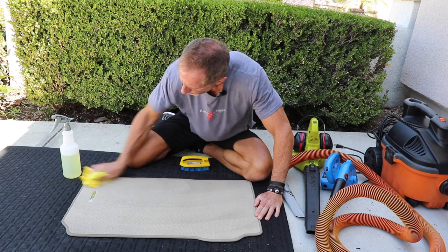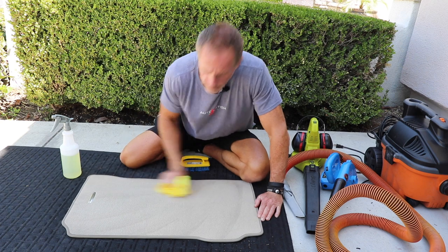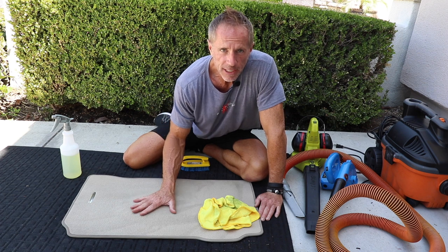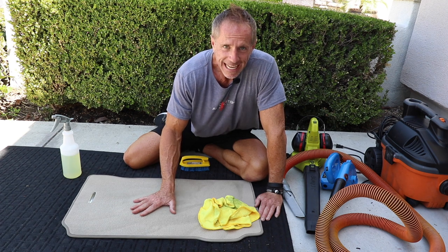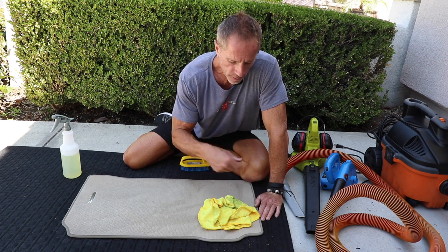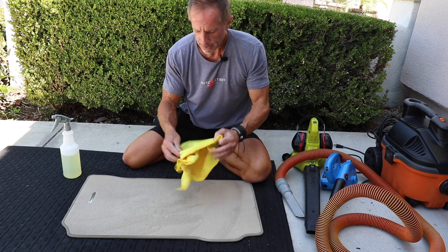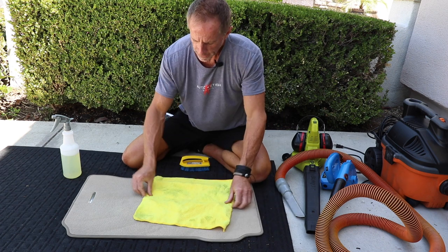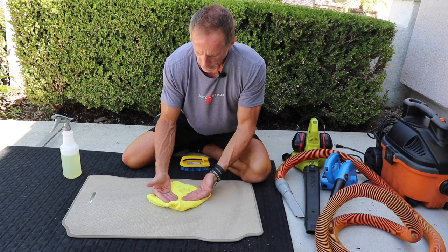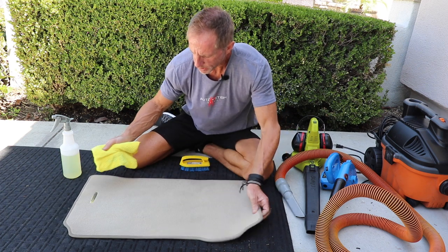Come back in and mop it up. I always use a microfiber cloth for two reasons: it's highly absorbent, and it doesn't leave any lint. A cotton terrycloth towel is less absorbent and will leave lint you'll have to vacuum up afterward. I want to reduce my steps, not increase them. As the cloth gets more soiled, I just rotate it.